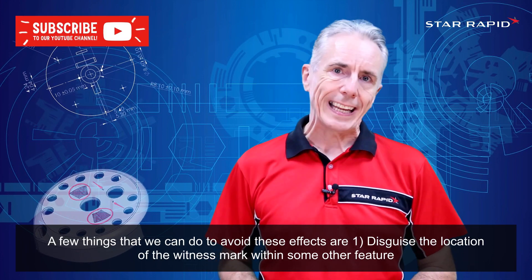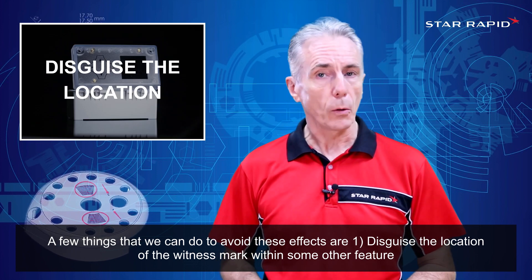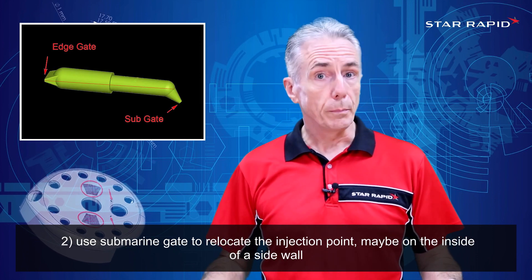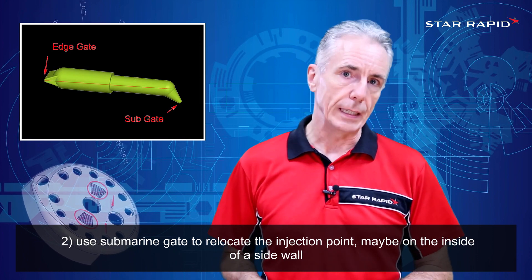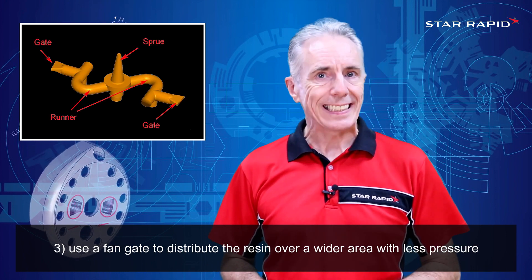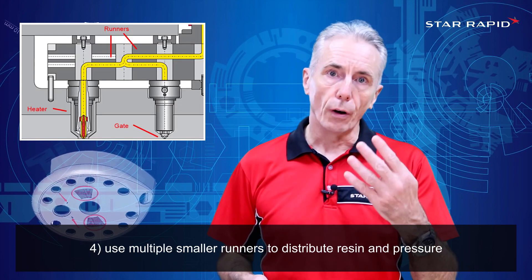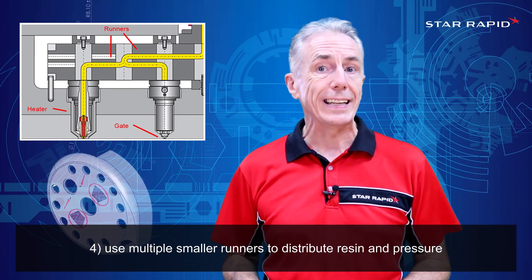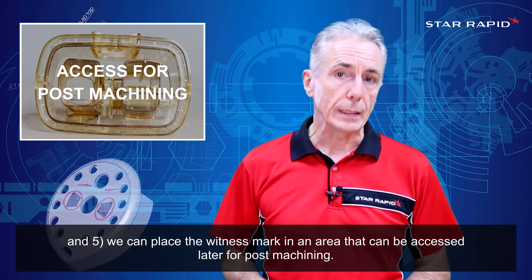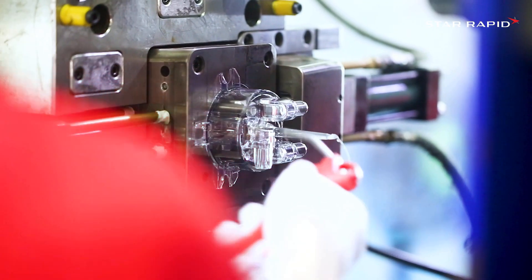A few things that we can do to avoid these effects are: 1. Disguise the location of the witness mark within some other feature. 2. Use submarine gates to relocate the injection point, maybe on the inside of a sidewall. 3. Use a fan gate to distribute the resin over a wider area with less pressure. 4. Use multiple smaller runners to distribute resin and pressure. And 5. We can place the witness mark in an area that can be accessed later for post machining.